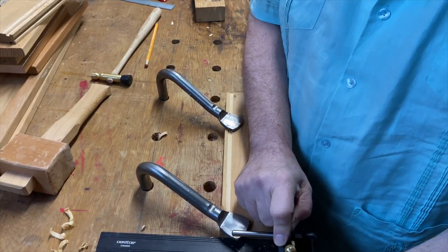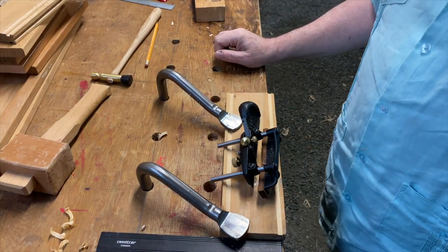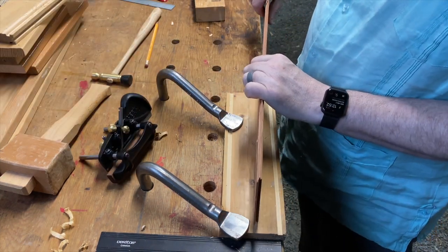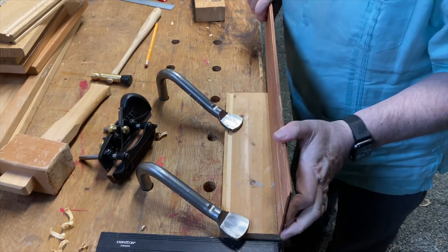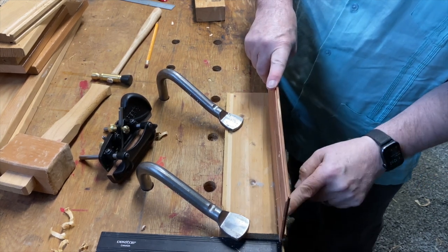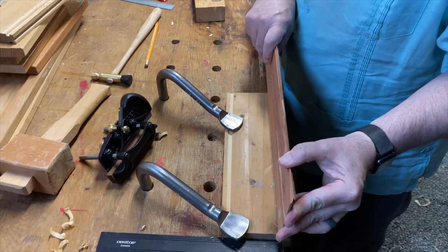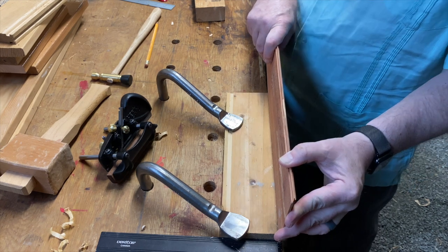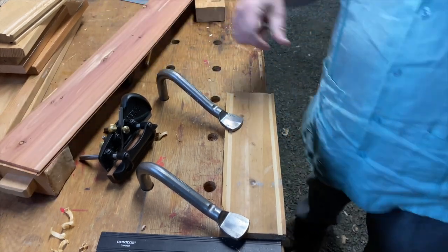There you go — Veritas box plane cutting grooves. Here's the quarter inch bottom that I'm using for this box — it's going to have a nice cedar bottom. As you can see, that fits in there perfectly, with no distance showing between the edge of the board. The plank sits into that groove perfectly.